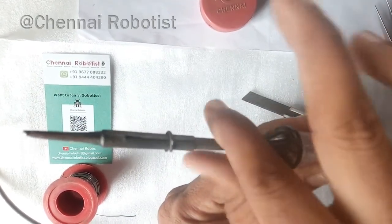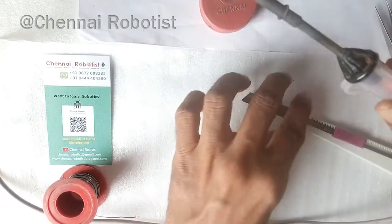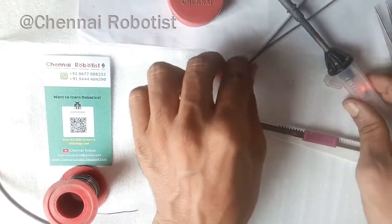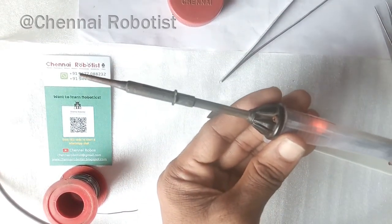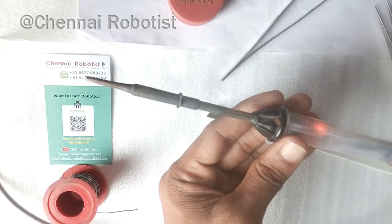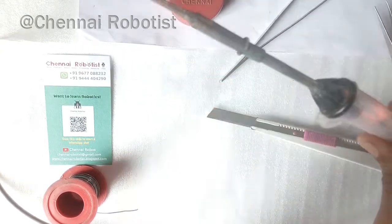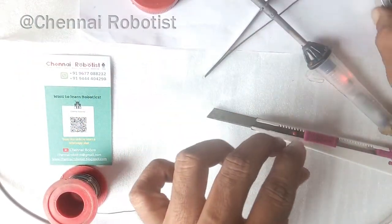Let the iron heat up — it usually takes five to ten minutes depending on the wattage. Mine is 25 watts; in the market there are also 35-watt models and higher. Different models of soldering iron are available, but this is the basic model. If you learn to use this model, it's very easy to handle other soldering irons as well.